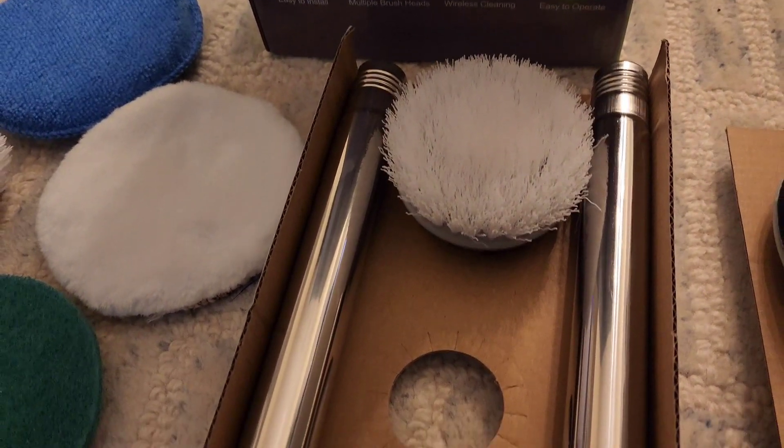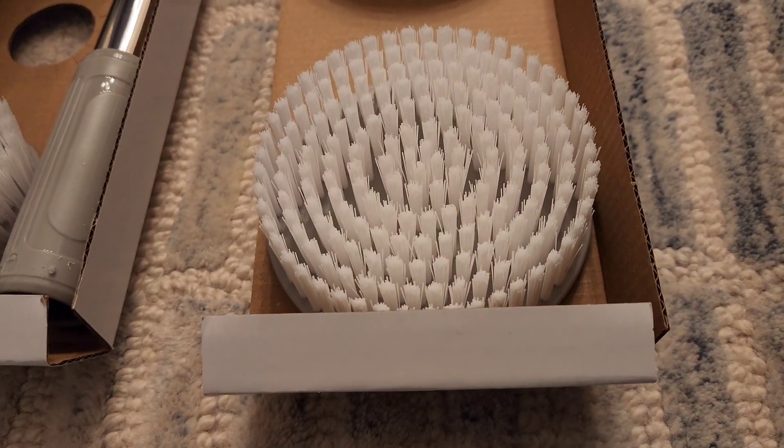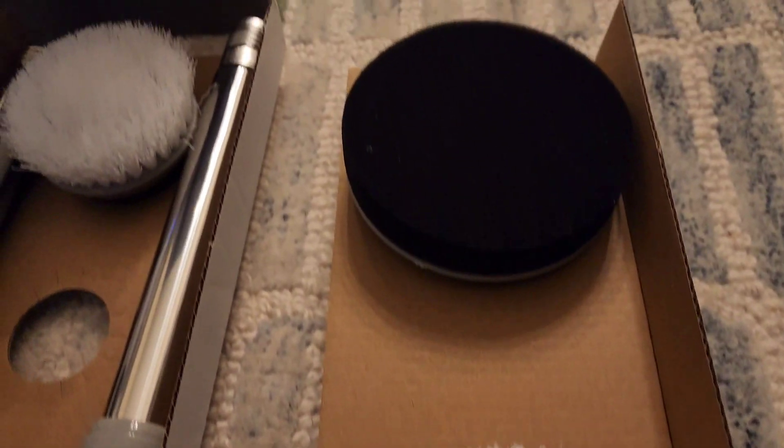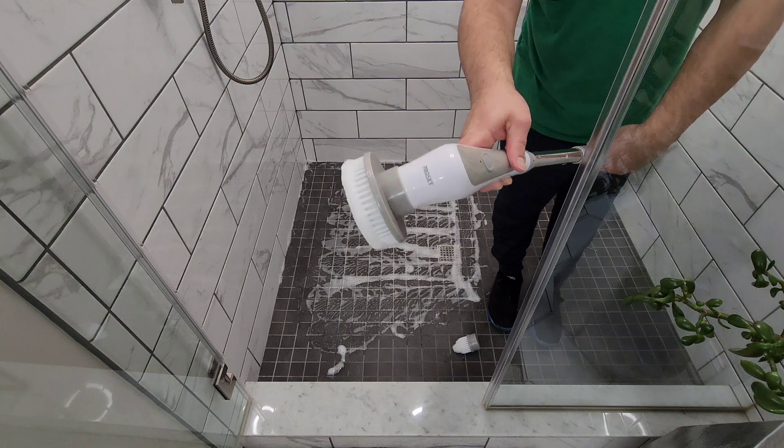So basically you got all the brushes — flat brush, small brush, big brush — and we'll go into actually demonstrating in the video.